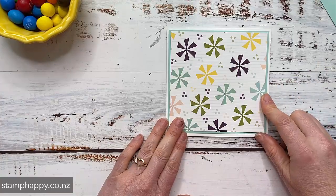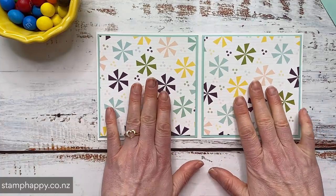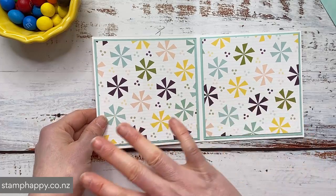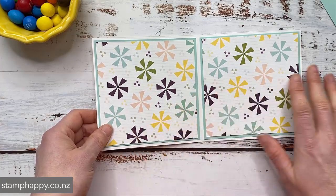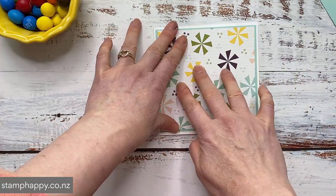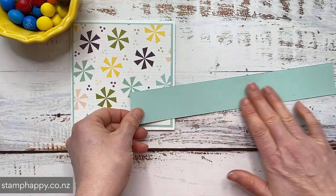So this is what it looks like so far. I've got my printed paper and mat on the front and then printed paper and mat on the inside and the inside of the front cover. Now you don't have to do this step if you prefer to just leave your card one layer, or you can also of course decorate the front to your choosing. But I just want to show you the assembly.